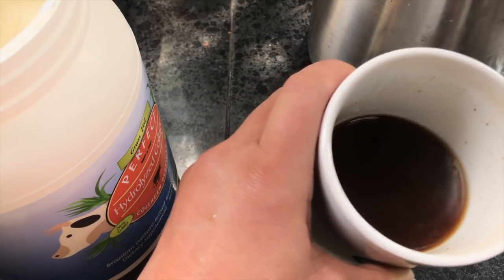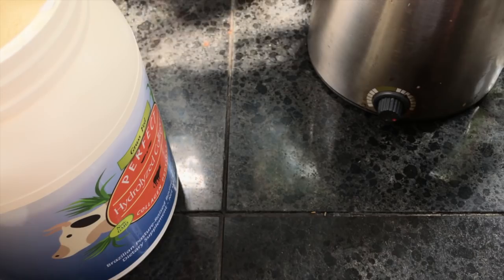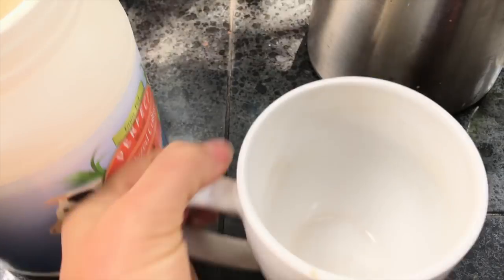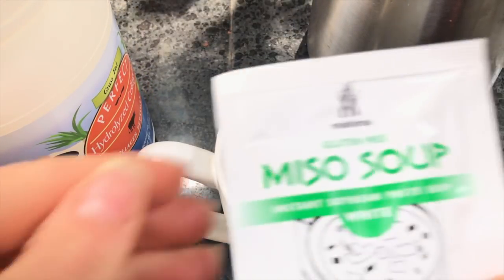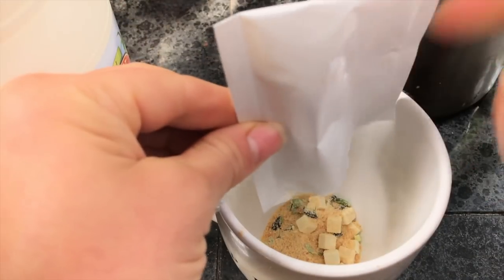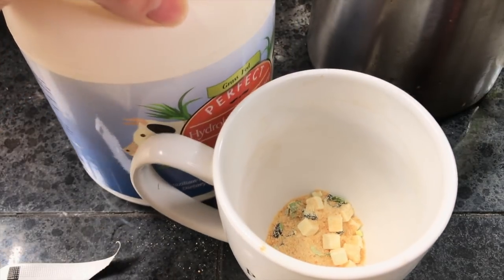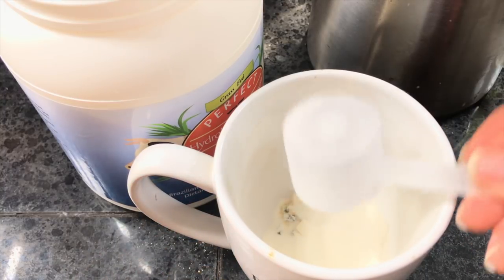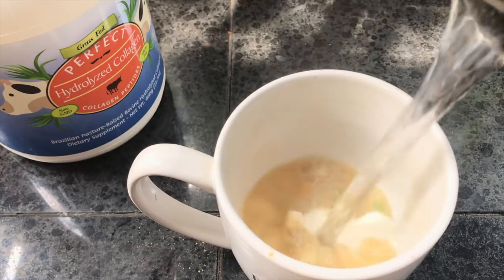Voilà! It's a Poor Man's Bone Broth — or just quick and easy bone broth. Or you could take one of these little instant miso soup packets — gluten-free with dried veggies — and then add your scoop of hydrolyzed collagen. I like the bovine from Perfect Supplements the best, but you could use any one you want. Instant meal.